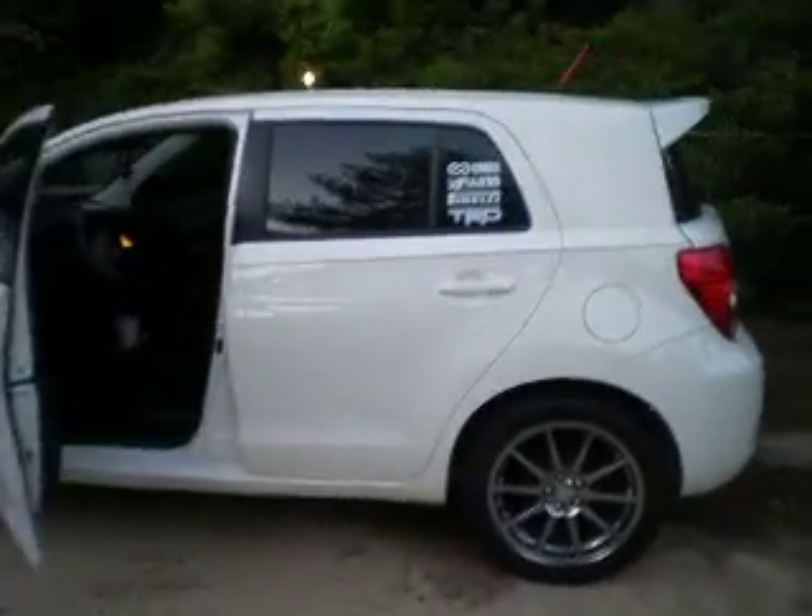Alright, well this is it — this is my 2010 Scion xD. Let me know what you think. I appreciate you watching, thanks.